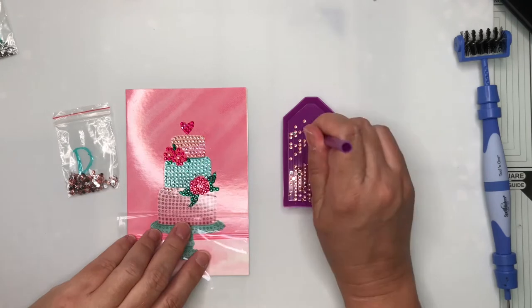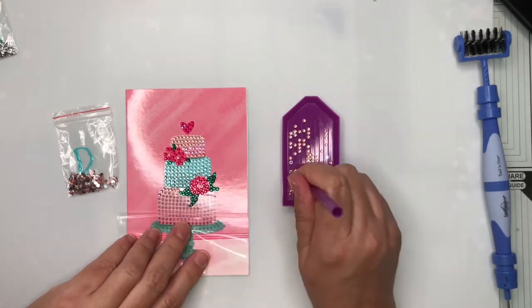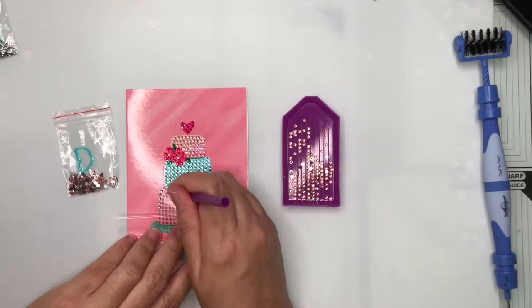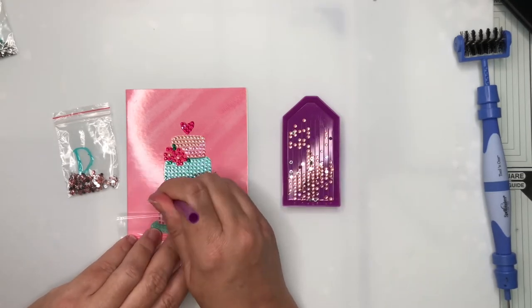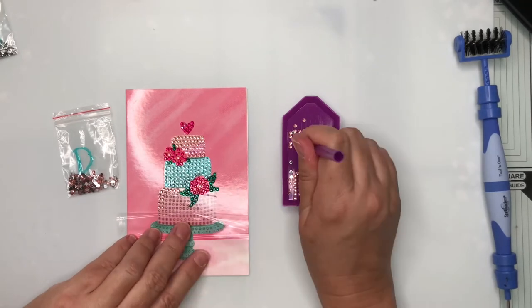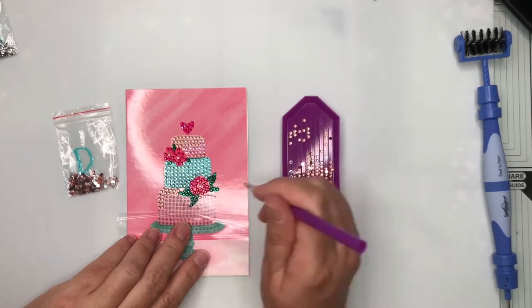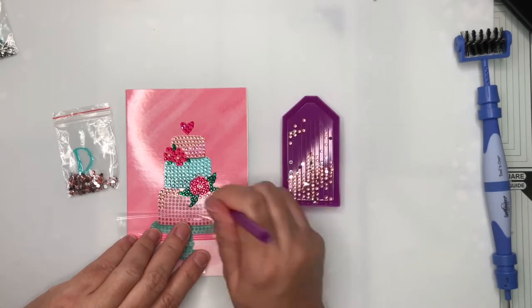I'm onto the bottom layer of the cake now and it's very sparkly. I don't think the camera really picks up how pretty and sparkly the card is with all the little gemstone crystals on there. Now they're not actually crystal — they are an acrylic gemstone with a silver mirror backing, but they do sparkle really lovely.